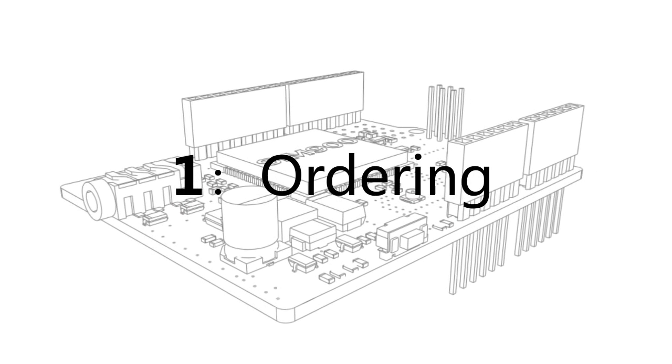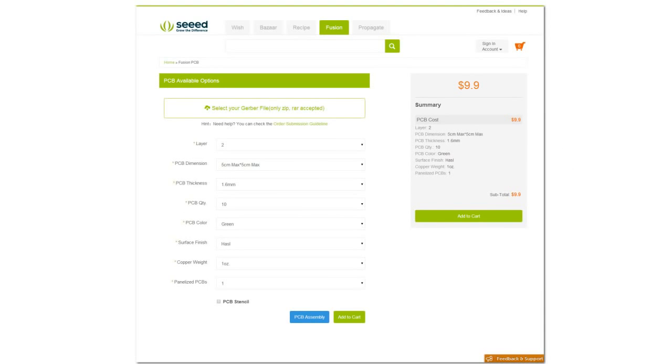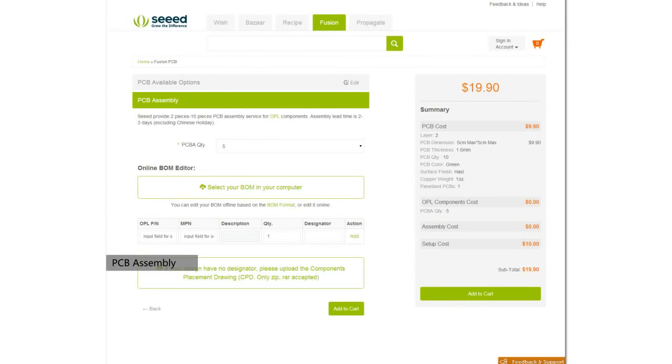Stage 1: Ordering. Upload your Gerber file and choose the parameters you need. An instant quote will be shown on the sidebar. You can choose components in OPL, and we can help you do assembly.